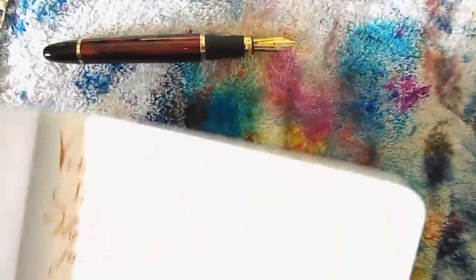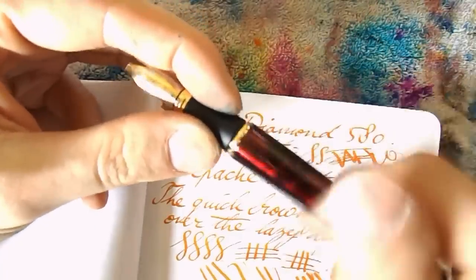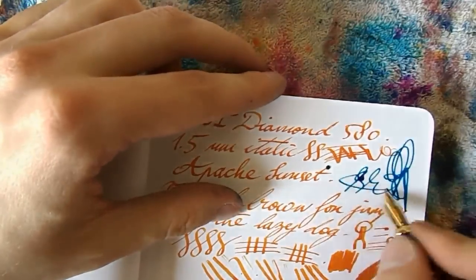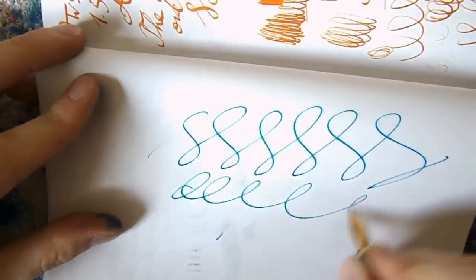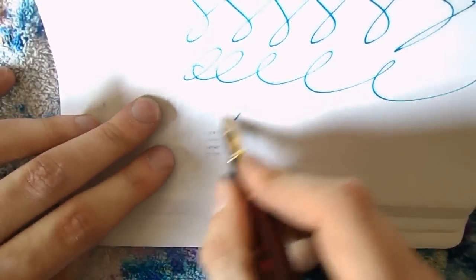I've got a fountain pen and it's inked up — I'm not cheating. There's ink in the converter. But when I try to write, it doesn't write. I can shake it and put ink on the page, and then at some point it'll start to write. But if you leave this pen uncapped for a while, it will stop writing.